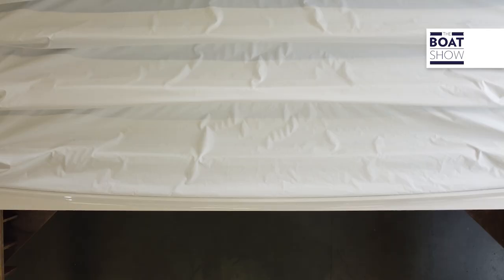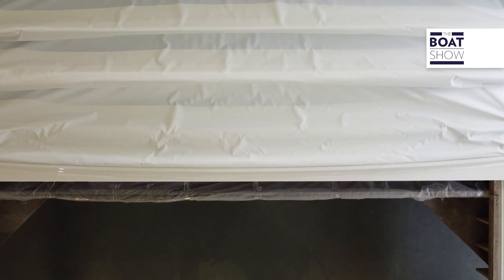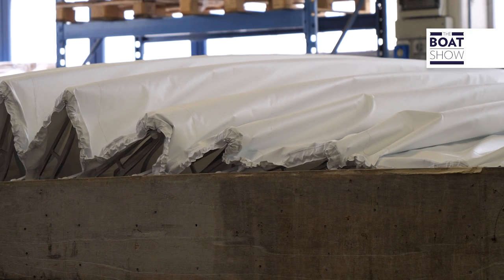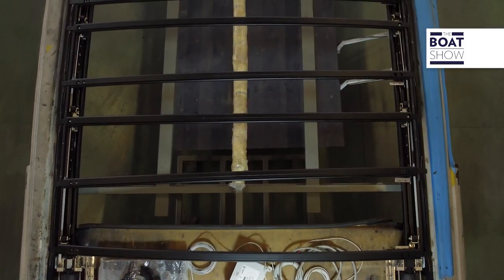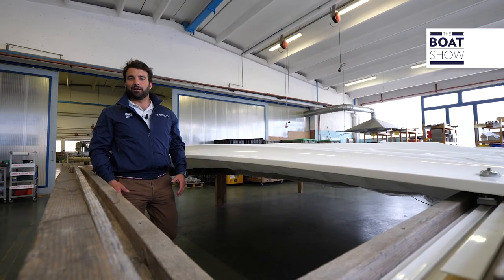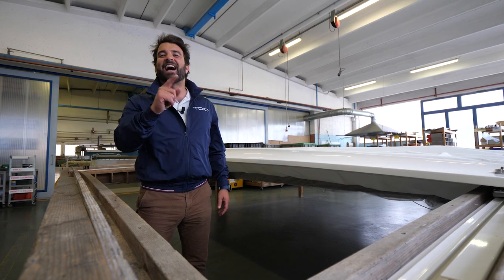The soft top, which has no hard cover and is similar to a convertible car, is composed of two different covers called skins that are placed on top of each other. They fold back thanks to the movement of the ribbed arches, allowing the maximum possible opening. And in the end, it works — that's how to do it.